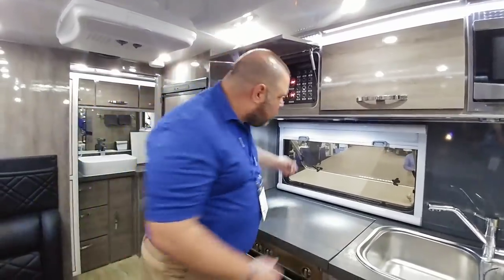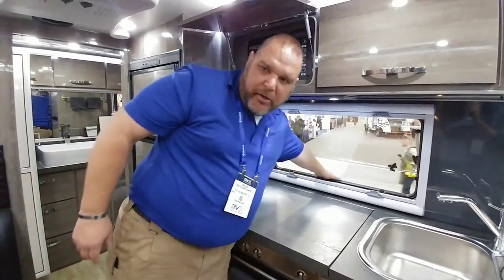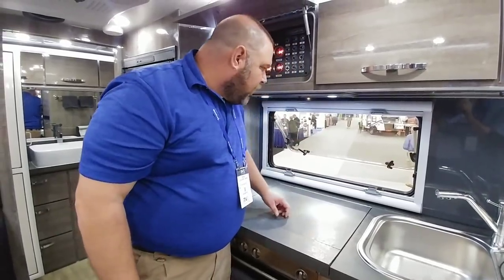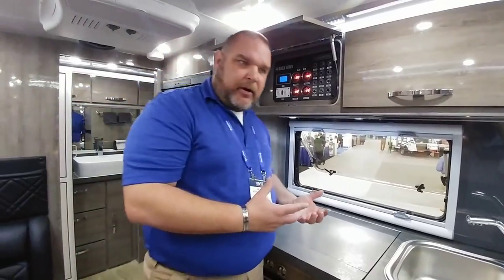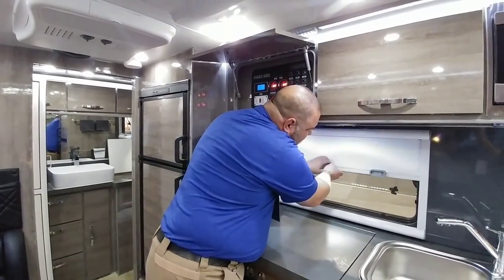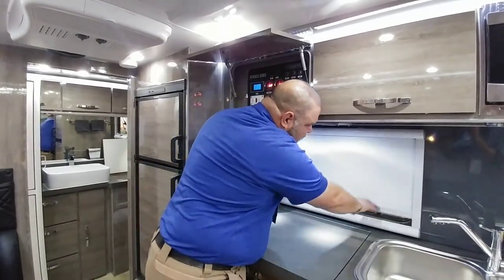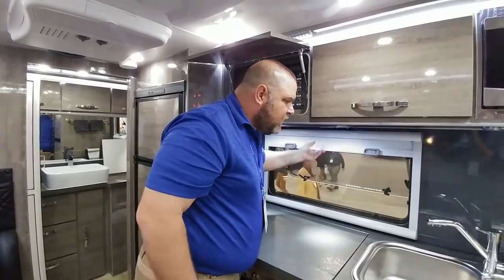Most of the windows are free-flowing — they're open, like a European design window — which allows better airflow through the trailer. But if you're in an area with bugs or mosquitoes, you have screens that connect together: a regular screen for airflow, a screen to block the sun, or a privacy screen. All the windows have that feature, which is a really cool design.